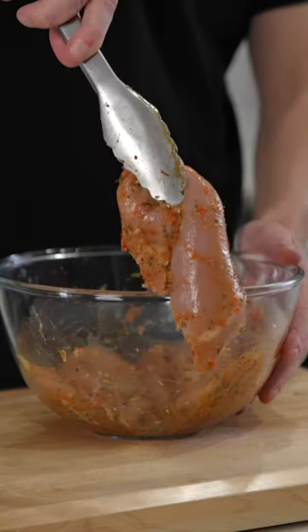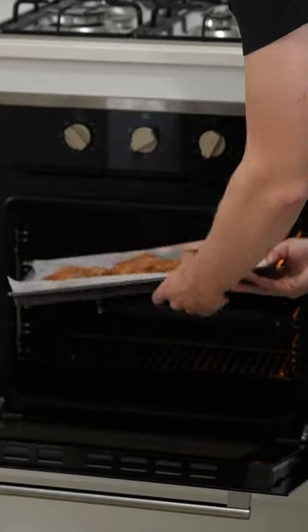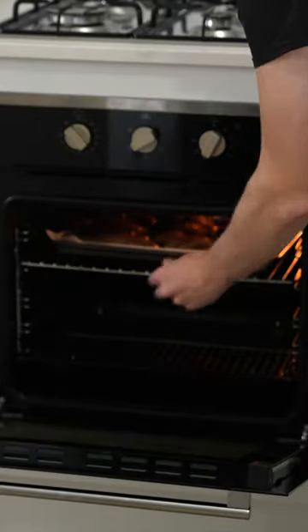Mix it all around till everything's evenly combined and let it marinate for 30 minutes, then place it onto a lined baking tray and bake in a 200 degrees Celsius oven for about 22 minutes.